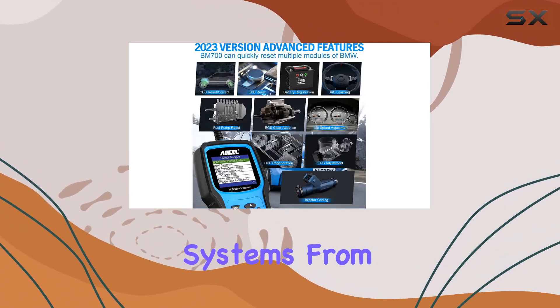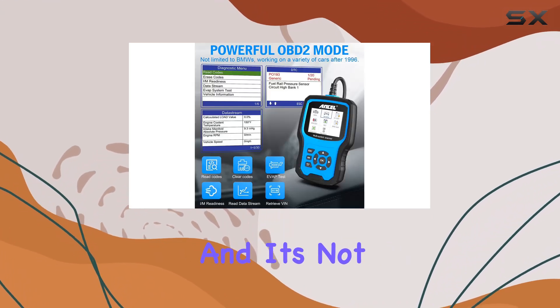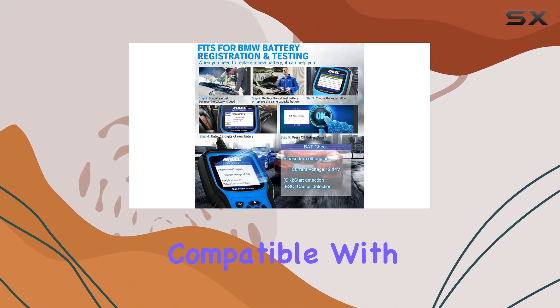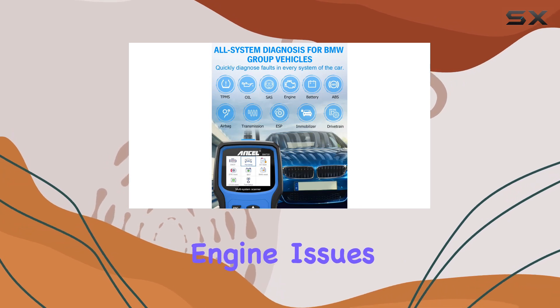From SRS airbag resets to ABS bleeding tasks, this scanner has you covered. And it's not limited to BMW alone — it offers OBD-level diagnostics compatible with all car brands, allowing you to easily identify and address engine issues.